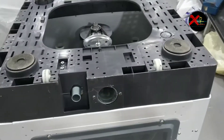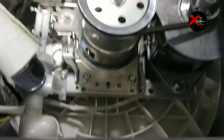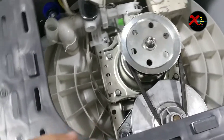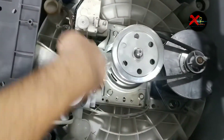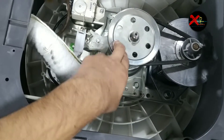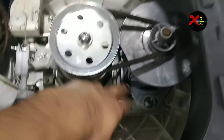Now what we have to do is turn our washing machine like this. Let me show you what is inside — this is the gearbox as you can see. This complete set is the gearbox, and we have to remove all these things step by step.